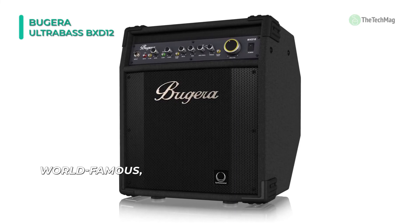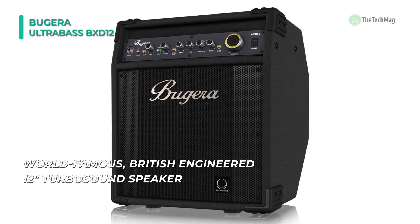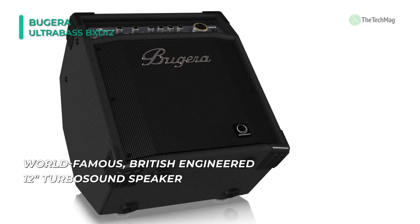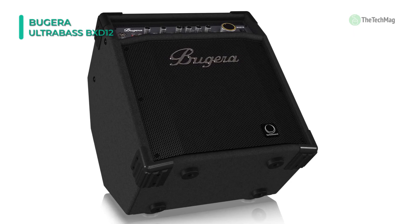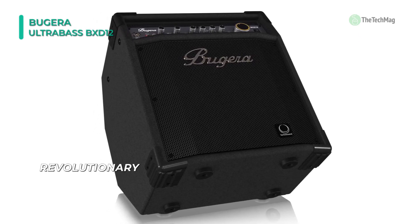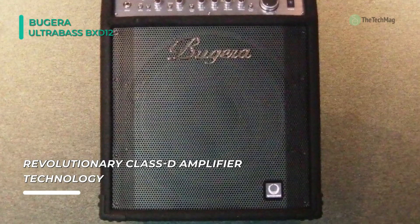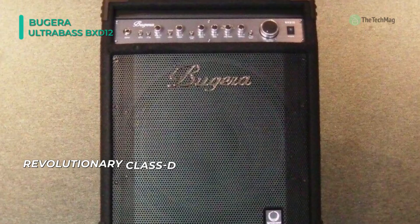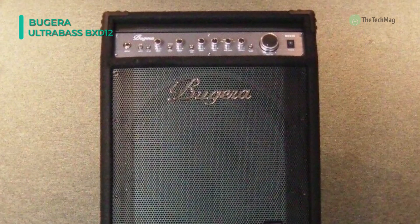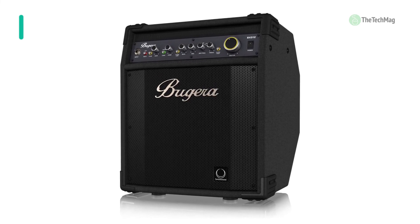The classic compressor increases sustain and smooths out volume peaks when playing dynamic slaps. The selectable mid-frequency switch provides five traditional sound variations to suit your playing style. It features an active cooling system with variable fan speed for DC and thermal overload protection. Additionally, the amp uses a passive gyrator EQ circuitry for classic and authentic tube-style sound.